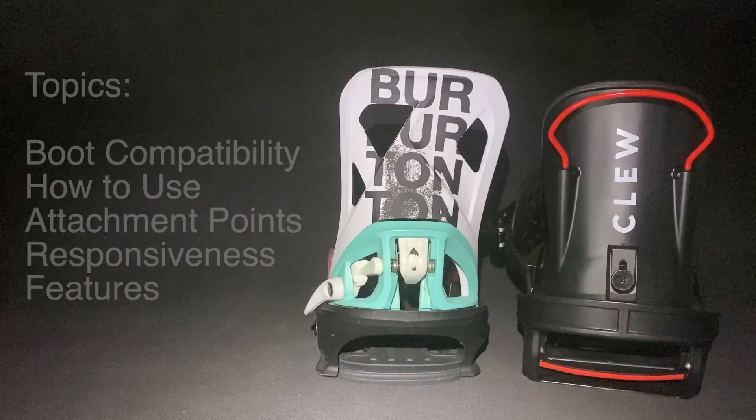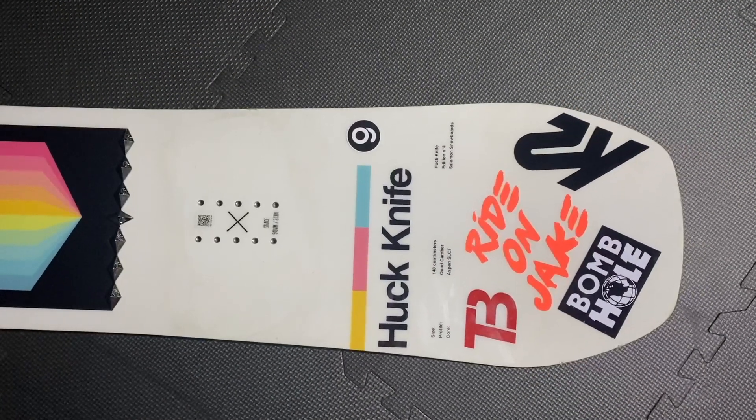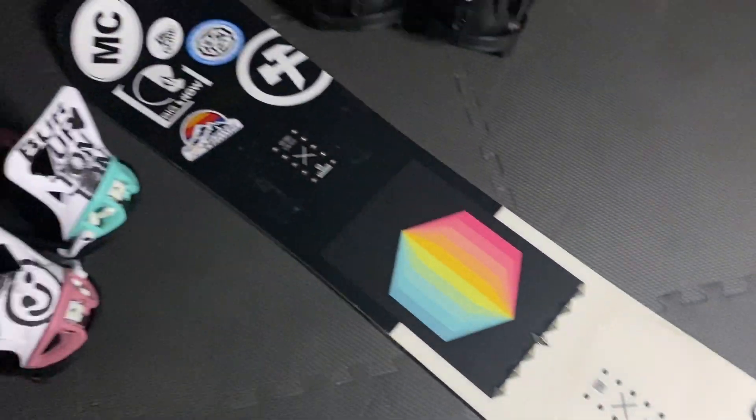I'll be going over the differences in boot-to-binding compatibility, how to use the bindings, their attachment points, their responsiveness, and the features of each setup. I'll be using my Salomon Huck Knife when making the comparisons to make all other things equal.